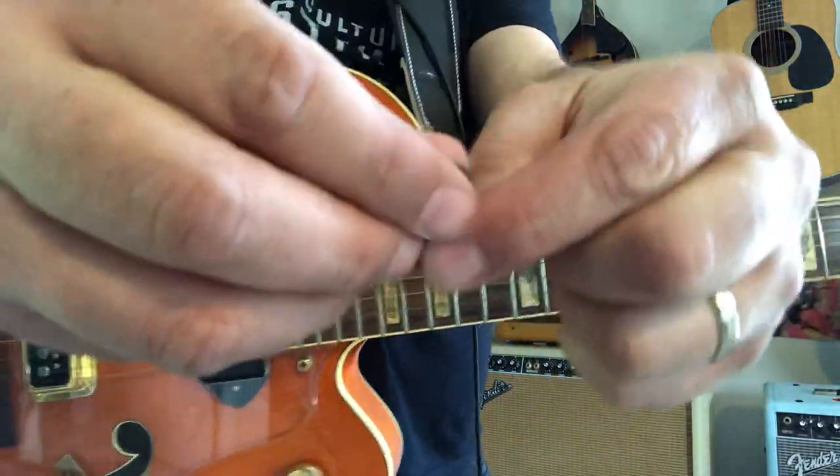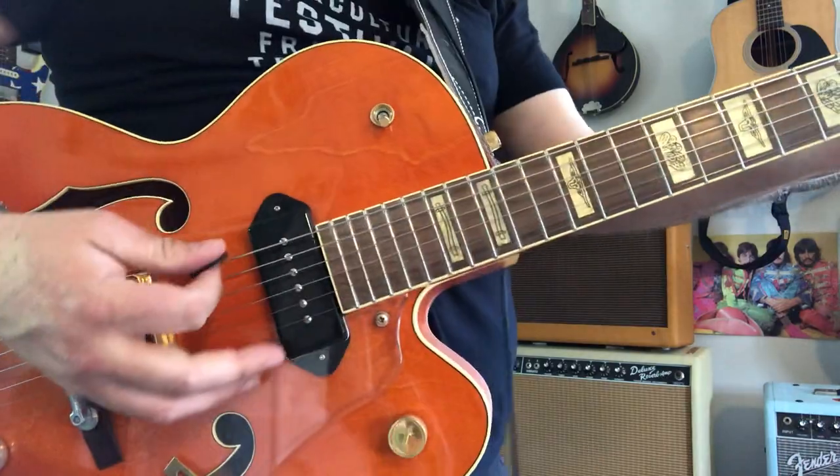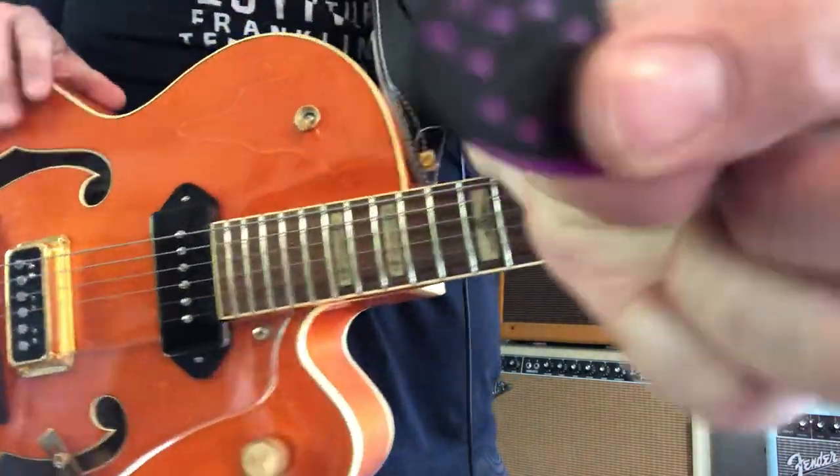But the way the grip is, when you're playing, you can kind of let — you don't have to hold your pick real tight. You can just lightly hold it, and it stays gripped, if that makes sense.